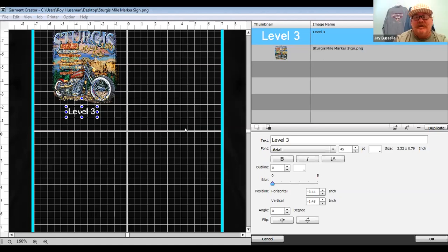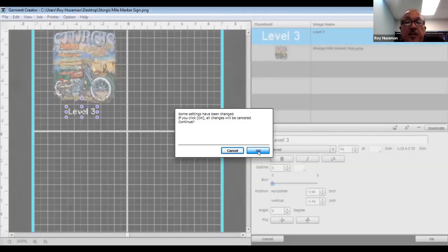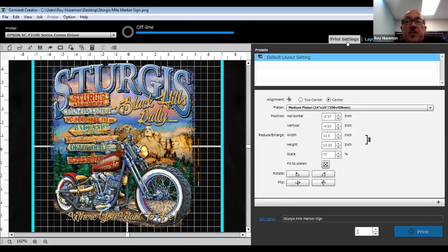Another reason to use the multi-image screen: if you want to put more than one image — say a logo in the corner and a bigger print below — you can print it in one pass versus multiple passes. Once you click OK, the 14x16 platen becomes your new document size and everything is connected as you move it around. That's a good way to do tests with different formats or different print settings.